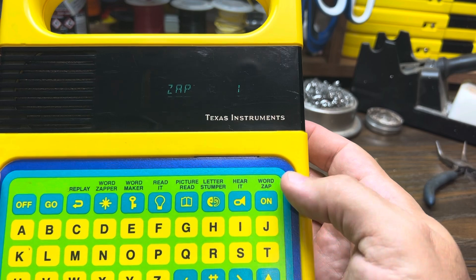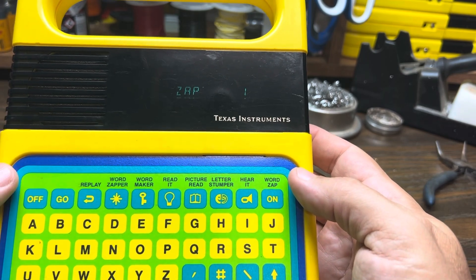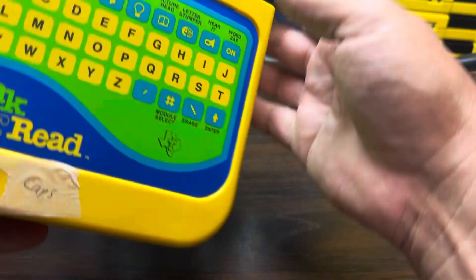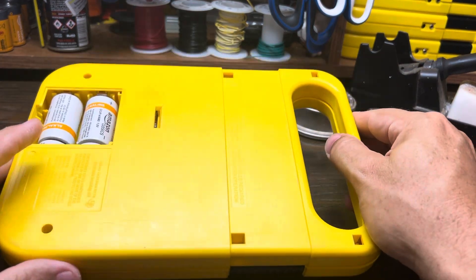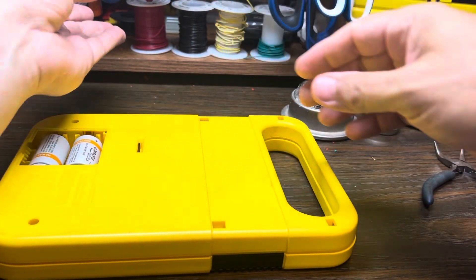It kind of worked there but not quite, so it's just a little too glitchy to use. We're going to turn it off and go ahead and crack it open. If you've never opened one up, it's two screws and then these four tabs, so we'll go through that.